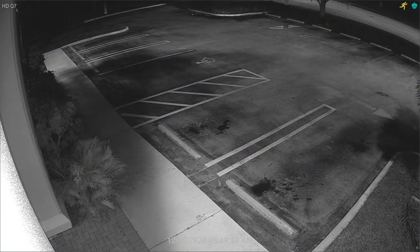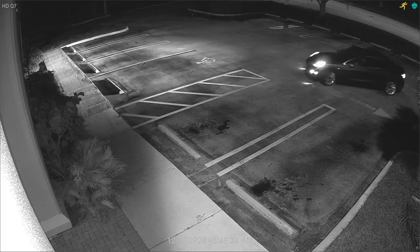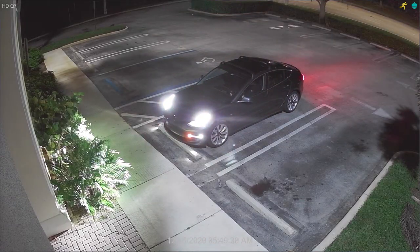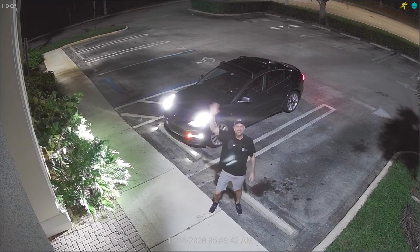Now I'm going to switch to the nighttime video surveillance. The camera is now in IR infrared mode. What's kind of interesting is when I pull up in my car, the lights from my headlights actually illuminate this area so much that the camera turned off IR mode and switched to color daytime mode. This is a very realistic test — this parking lot is partially lit anyway, so it's a good test to see what it looks like with some ambient light and headlights from a car.